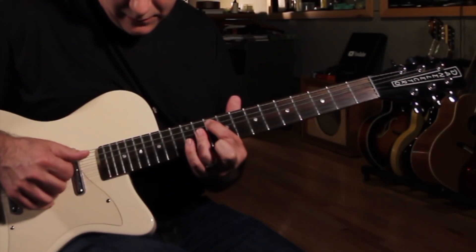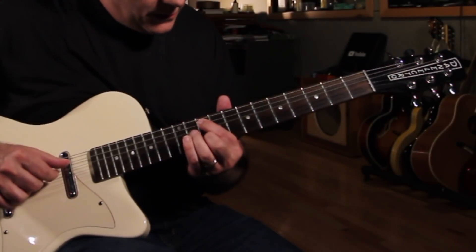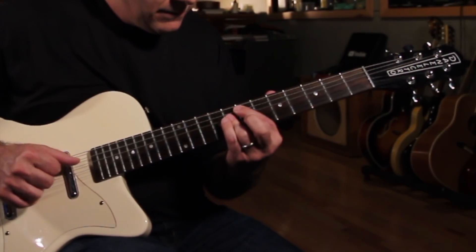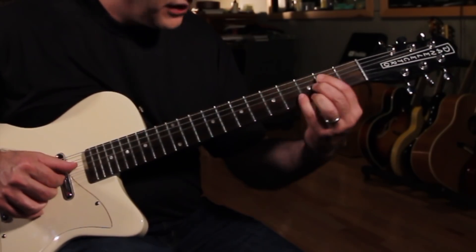Now here I'm going there, and I'm just adding that single note while holding the bass note down here. Then the same single note.